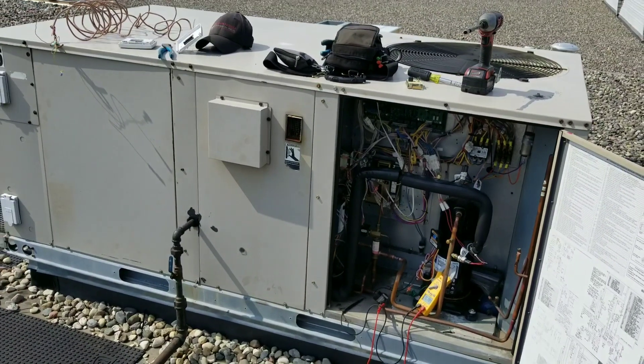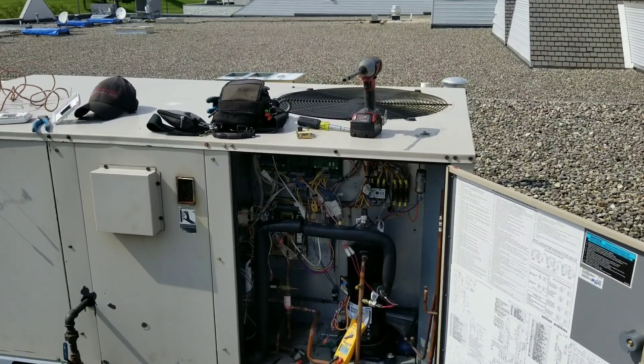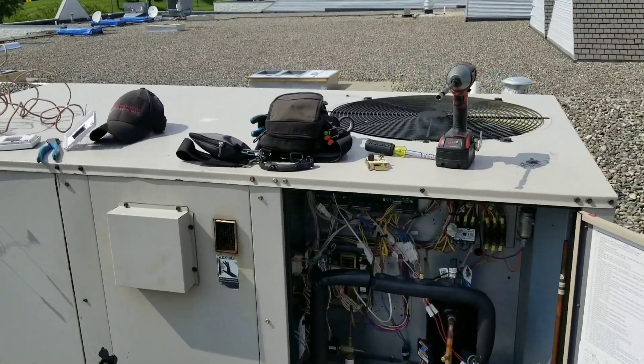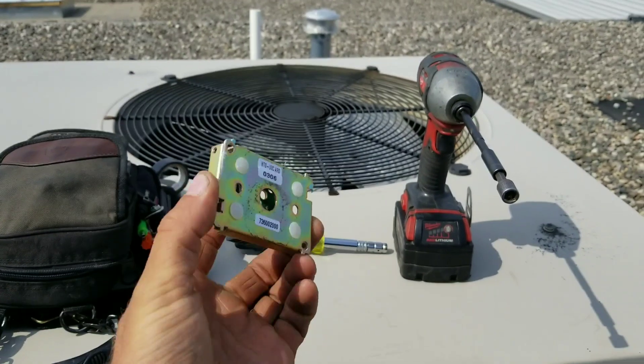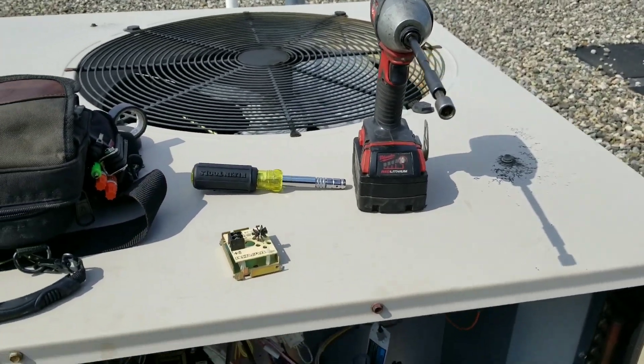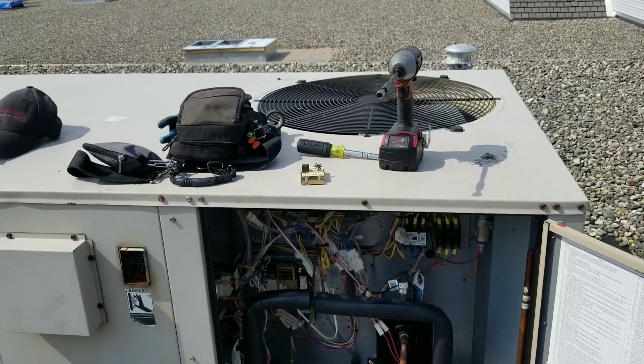This Lennox unit uses a 2051 EMS communication board with an offsite energy management company. What we had happen is our zone sensor, which I pulled off the wall downstairs, our zone sensor failed. It's a non-stock item. I don't have it, and it'll be probably about two days before I can get it shipped to me.